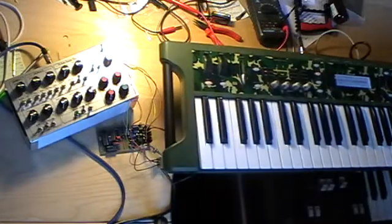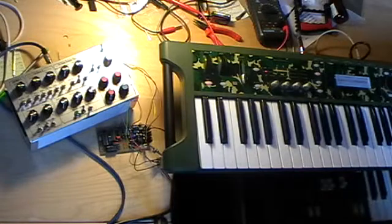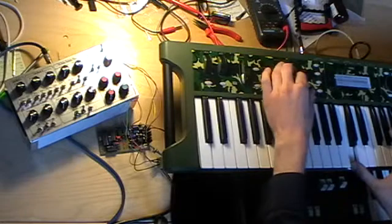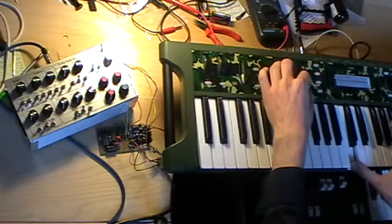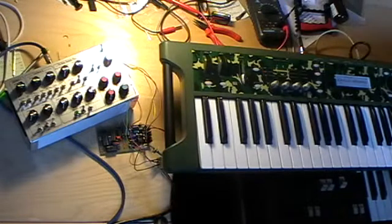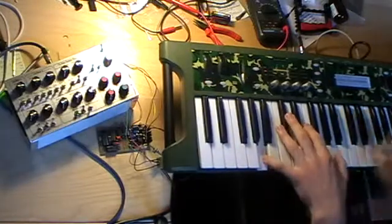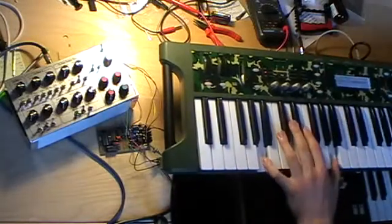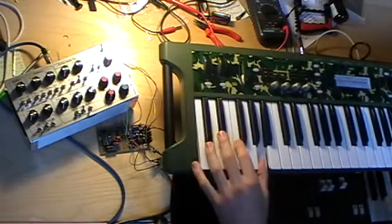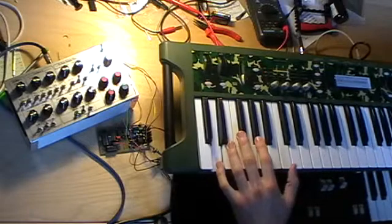And now the feature which I am most proud of is the MIDI-controlled portamento generator.